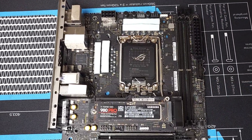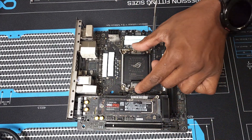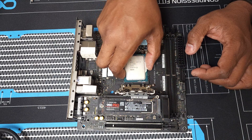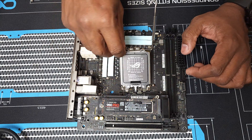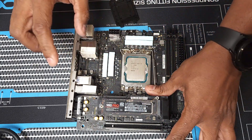Let's pop open the CPU socket and line up our triangles on the bottom left corner of the socket. We're going to go ahead and close the cover and lock the CPU in place. Next up, thermal paste in the infamous X pattern.